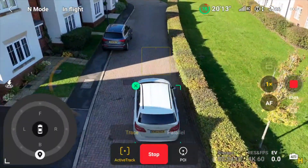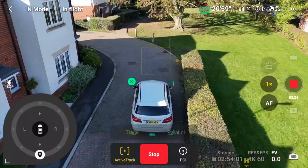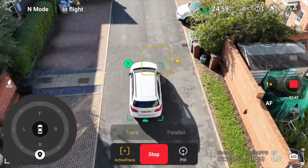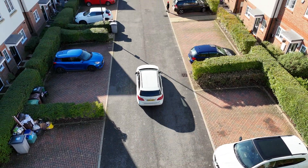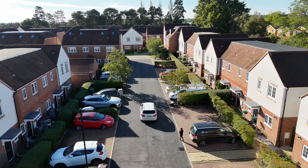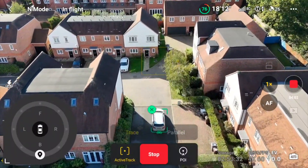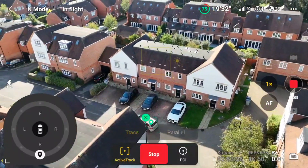The drone has dropped in behind and is doing quite a nice job. I can give it more distance from us and change the height, and it seems to be tracking quite nicely. Going around the corner — let's see if it keeps track of me.